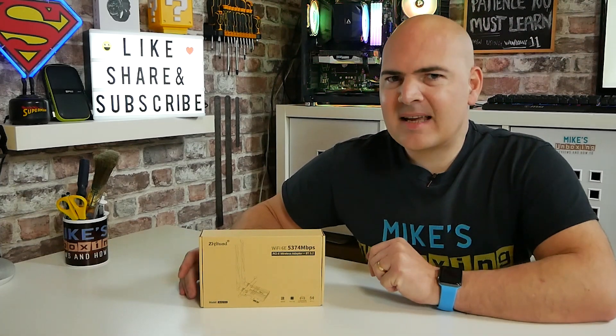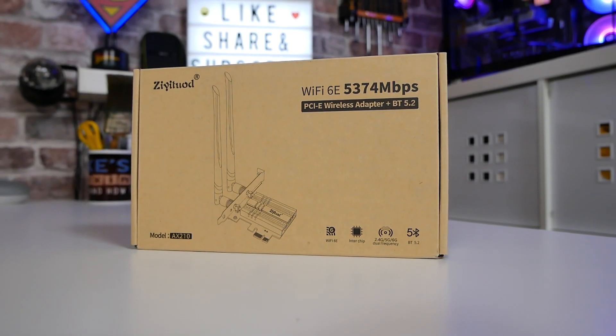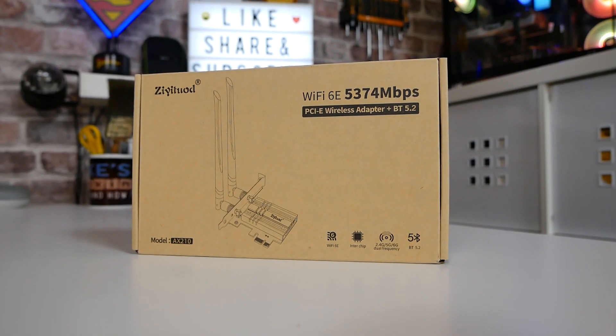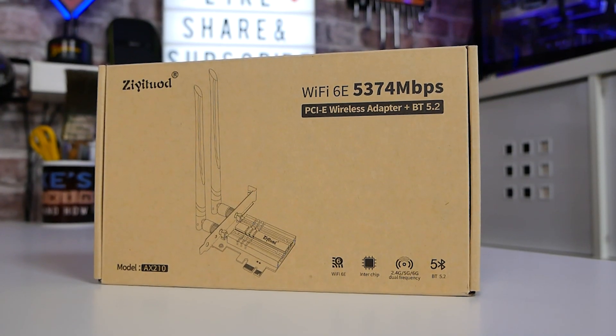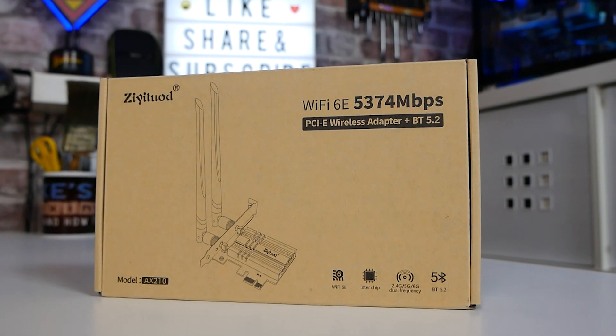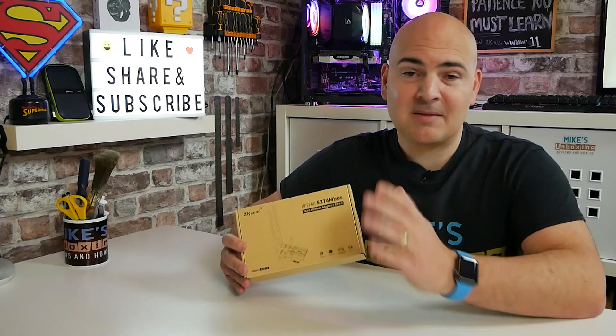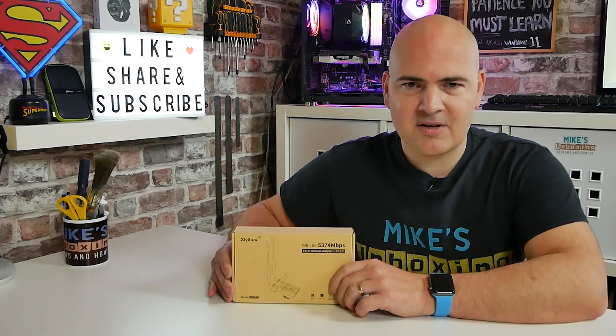On today's video we'll be taking a look at how to add Wi-Fi 6E, that new ratified standard for super fast internet on your PC. Now this has actually been sent to us by a company whose name I struggle to pronounce — we'll call it Z for short, I think that works out best all around. They haven't asked me to say anything in particular, they just asked me to try it, see what I think of it, and make a video on it.